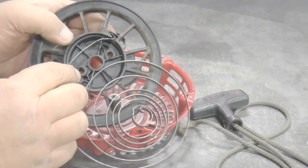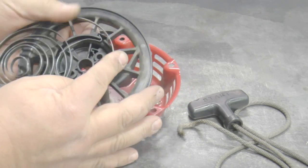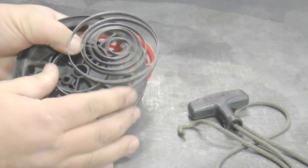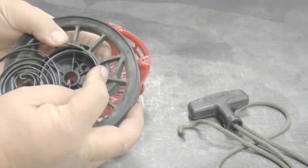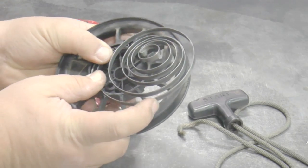With the opening facing to the left, hook the opening into the slot on the reel and install the rest of the spring into the reel. Try to keep pressure on the spring with at least two of your fingers so the spring does not come out while you're putting it in.